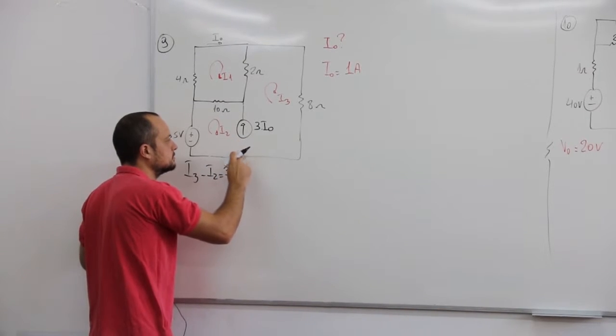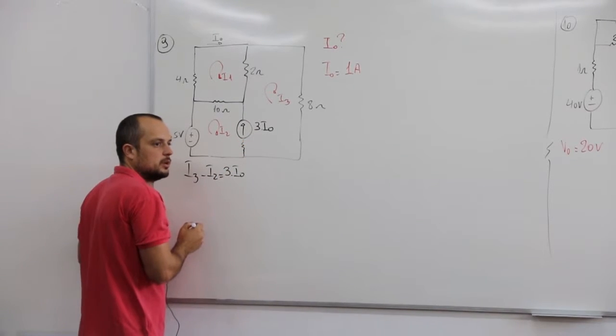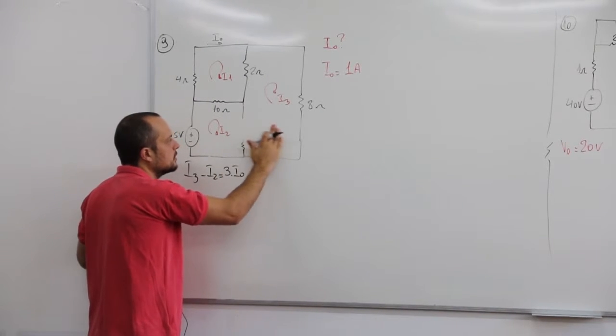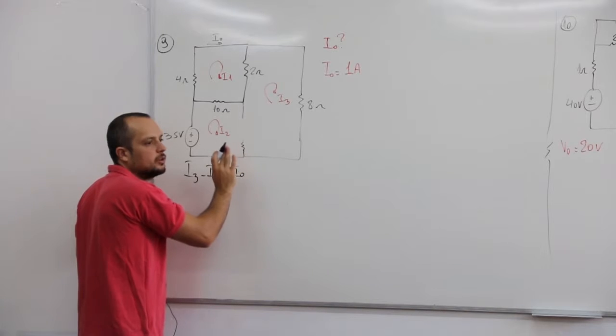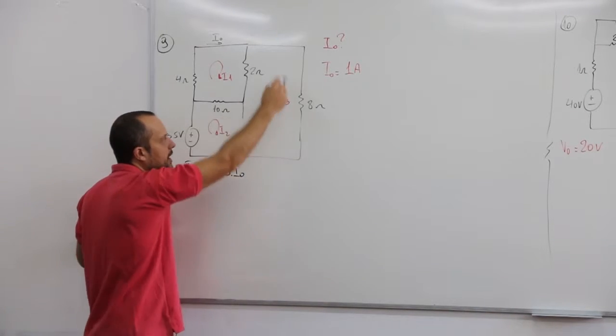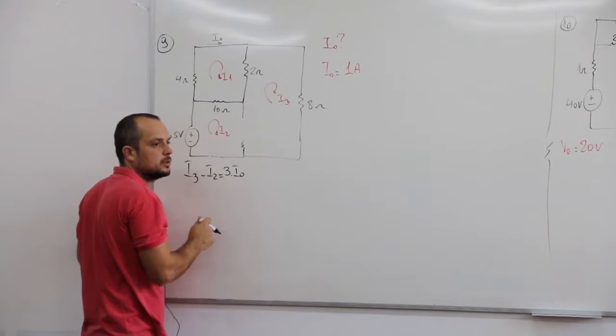Por exemplo, se tivesse um resistor aqui, o que que iria acontecer? Vocês iriam abrir a fonte decorrente. Daí o resistor não ia ter corrente circulando por ele, ele não ia ter valor. Ele ia tá fora da tua malha. Super malha, mesma coisa.